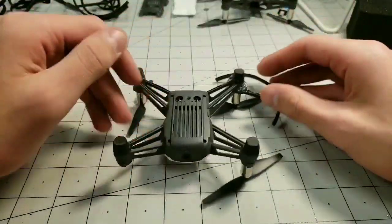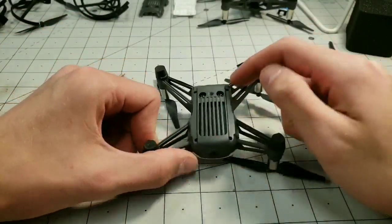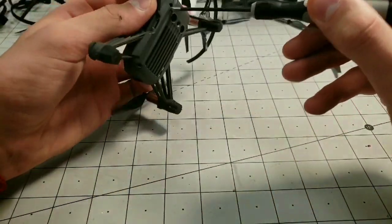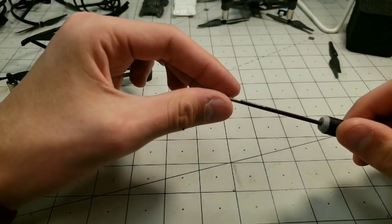On the bottom of the Tello there are four screws — one here, one here, and one here. So you want to take all those out with your Phillips screwdriver. Put those tiny little black screws somewhere safe so you won't lose them.